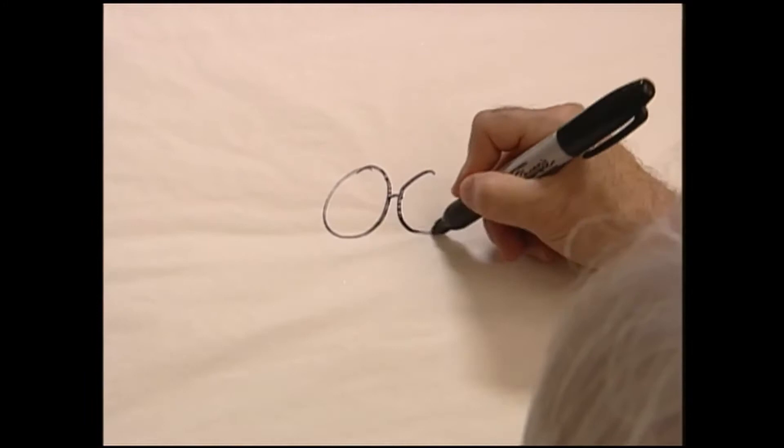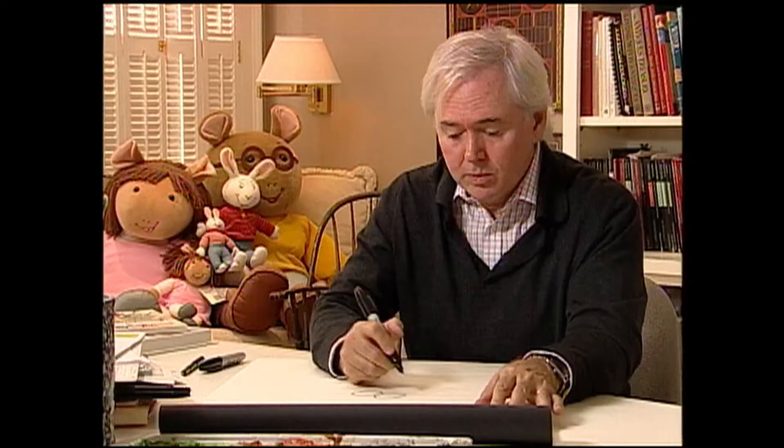We'll do two letter O's. Hook them together with a little upside down letter U. And we'll do a larger letter U like this. We'll do a straight line here.